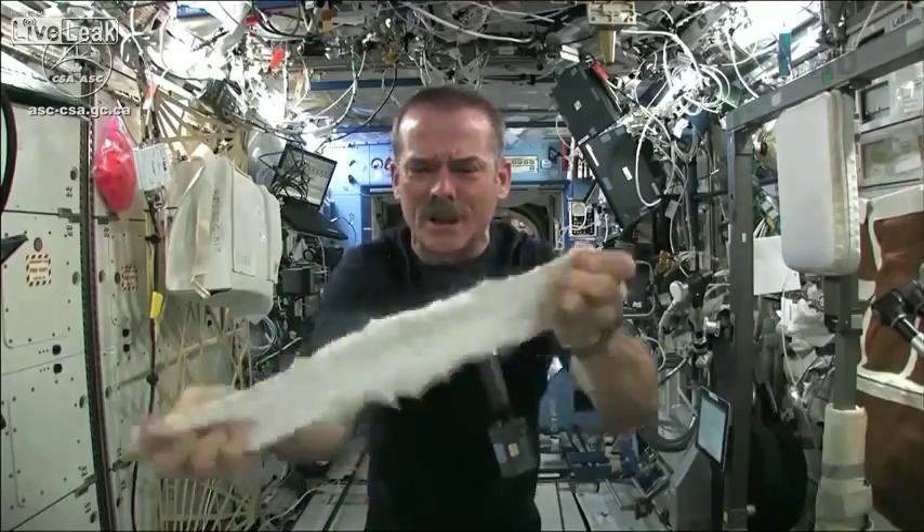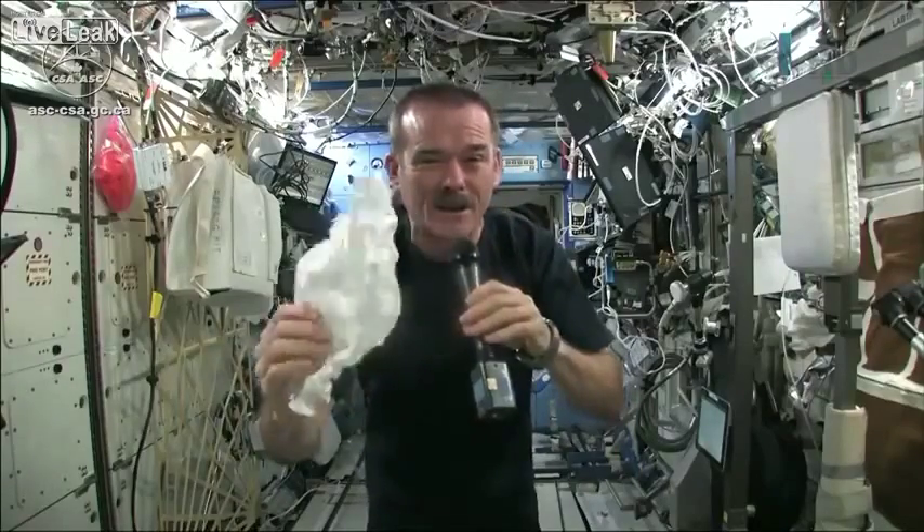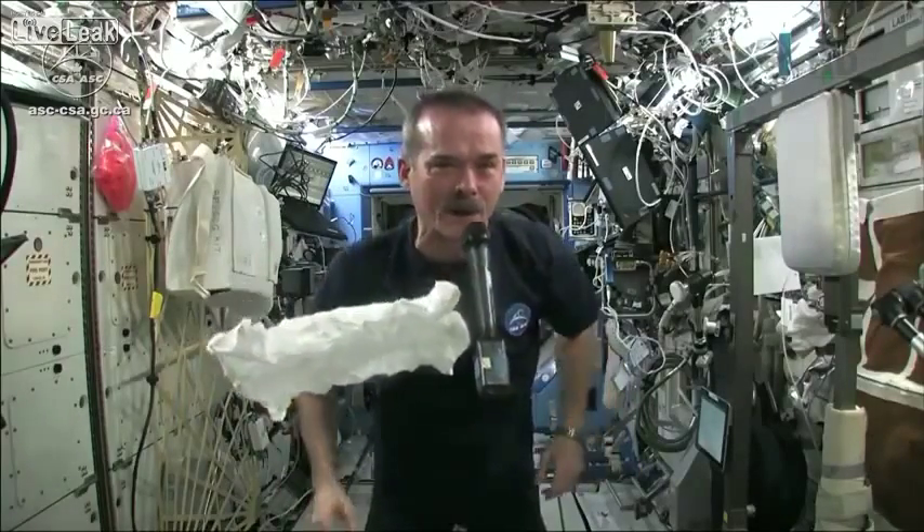Okay, so here's my washcloth, like a magic trick. And now I'm going to get this soaking wet and then we're going to see what will happen when we wring it out.